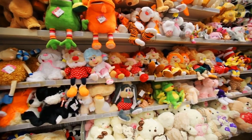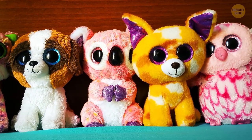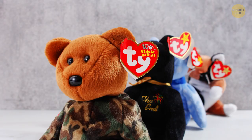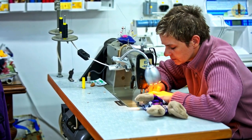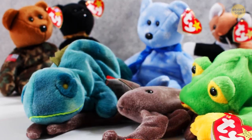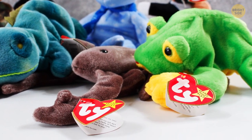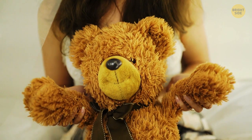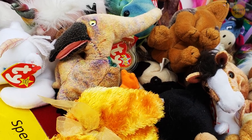Toy stores are filled with Beanie Baby plush toys, and a detail even more iconic than their huge eyes is their tags saying TY. That's a small manufacturing company not so many people have heard of. Beanie Babies appeared in 1993 and went insanely popular. TY is the name of the company, but it's not an abbreviation — it's the actual name of the company's founder, H. Ty Warner.